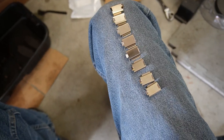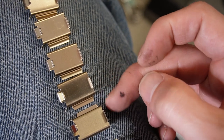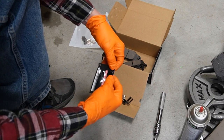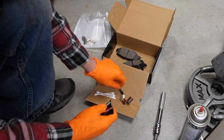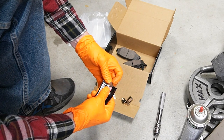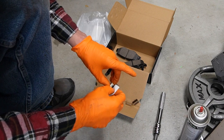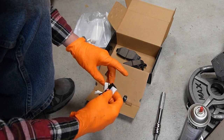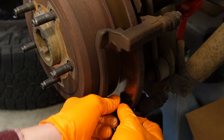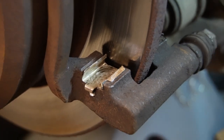After spraying brake cleaner to clean everything up, here are the new tabs. Notice there's a slight difference between the two — I'll show you how they go on. Before installing those little tabs, we're going to grease everything up. Our kit comes with some grease, which is nice. We want a little bit of grease on the front and back side of these tabs — that helps reduce squeaking and noise. Make sure you don't get any grease on the pads or rotors. The tall side of the tab goes toward the back, and the flat side lays on the lip, sitting nice and flush.